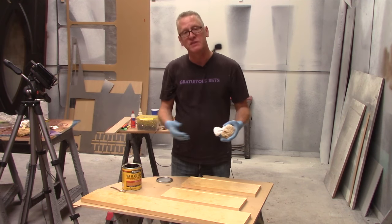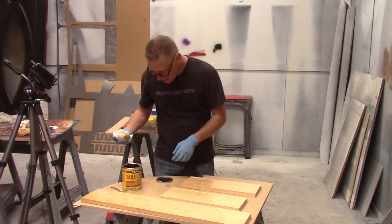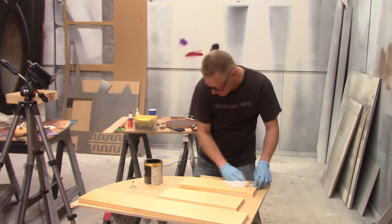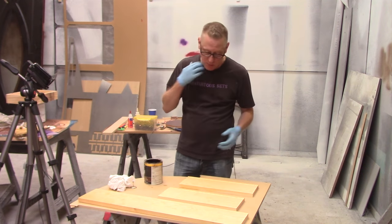We'll give this about two minutes to sit and soak in to make sure it's going to go as far as it's going to go, and then we'll just wipe off the excess. So these are wiped off — there's no liquid on the surface anymore. They're nice and smooth.